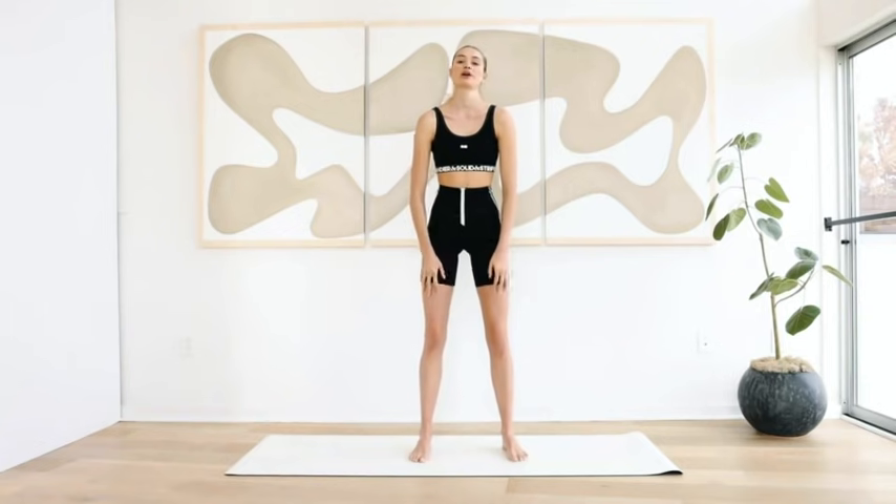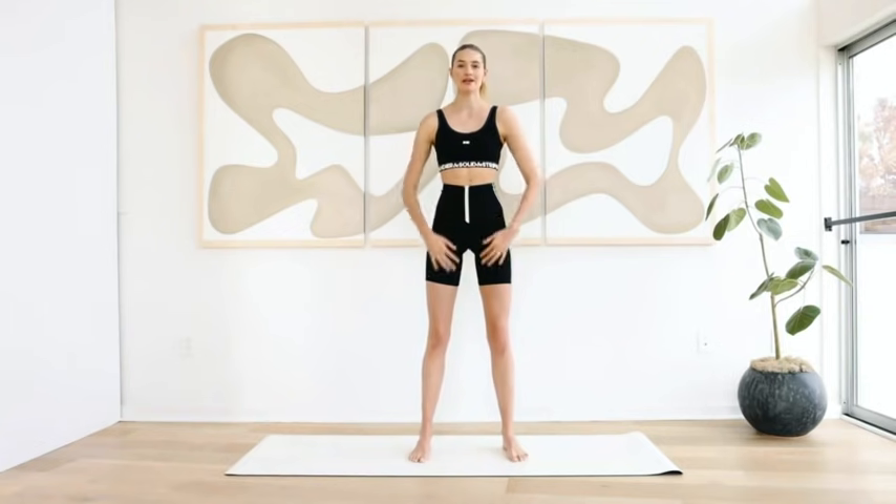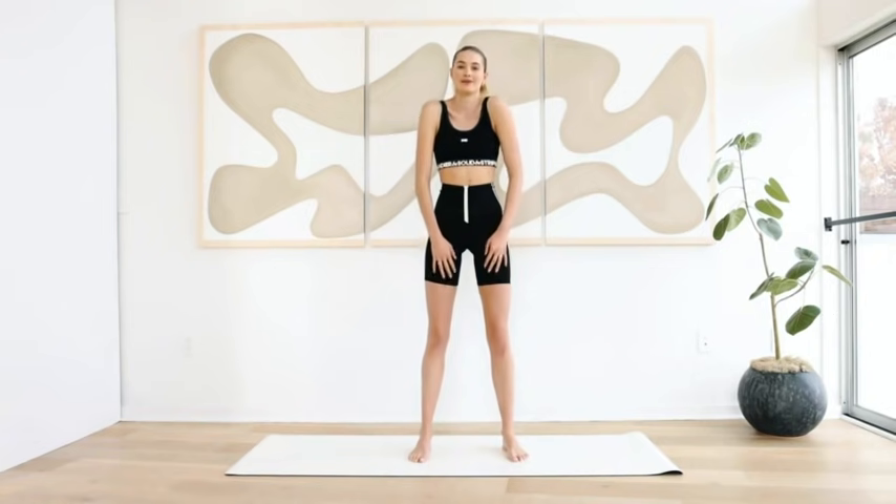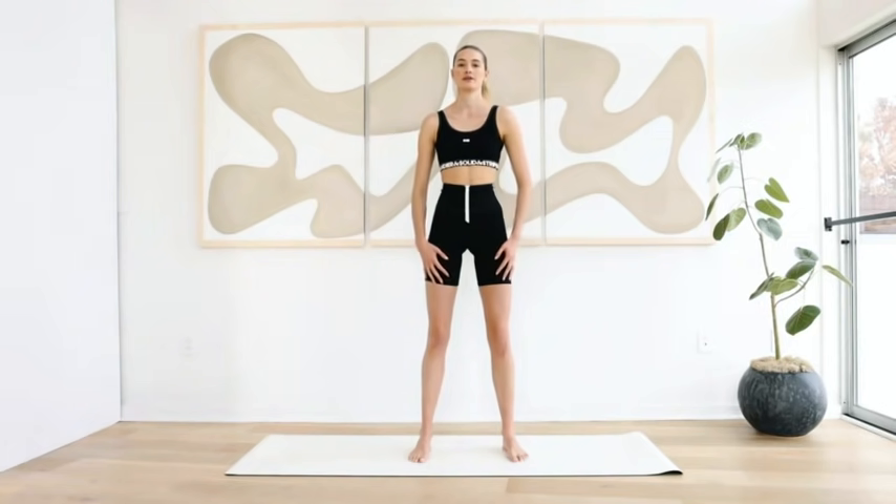Put your feet hip-width apart and pull the stomach in. First we're going to start with some stretches and roll the shoulders back in a big motion to loosen up. And move forward the other way, make a big circular motion.